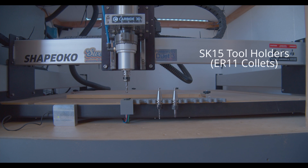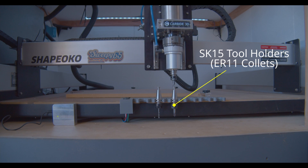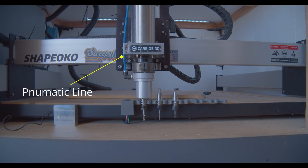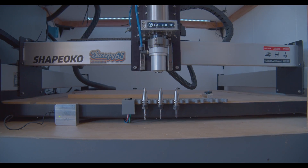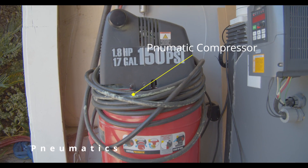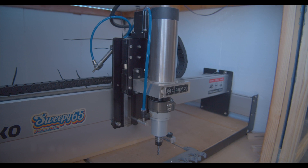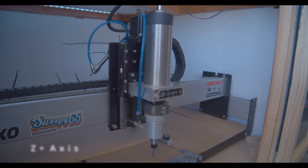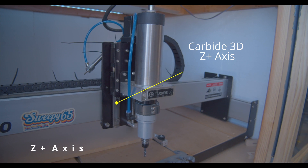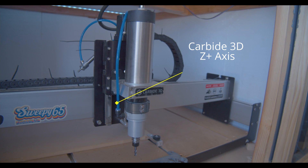Our current setup allows us to support up to 6 different tools, but if we desired, we can add more. The ATC is powered by air pressure, so in order to use it, we have to install a pneumatic system. We've done this by adding a pneumatic compressor and an air tank. After installing the new ATC and spindle, it was clear that the added weight was too heavy for the standard Z-axis hardware, so we installed the Carbide 3D Z Plus upgrade.